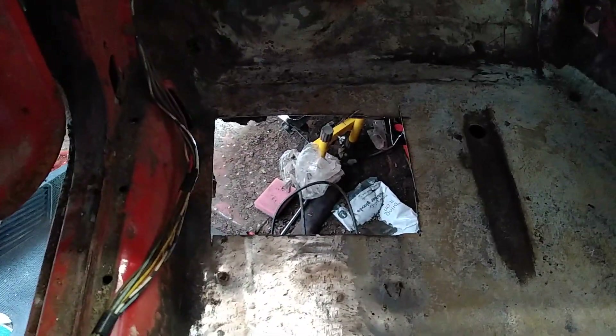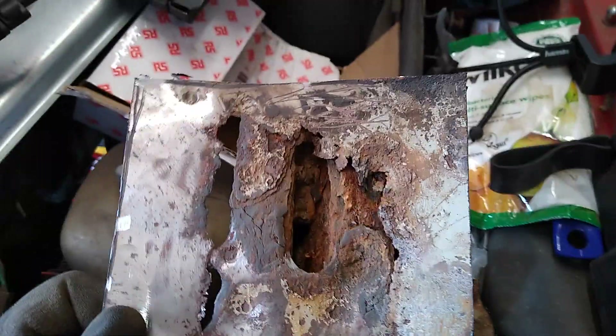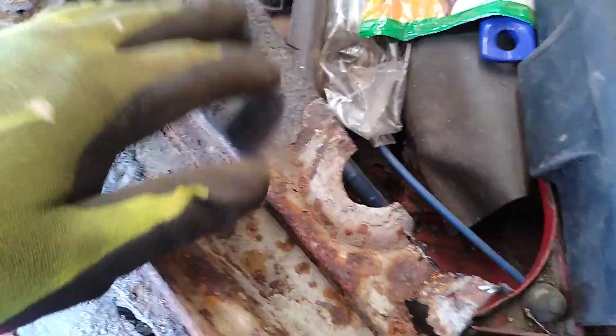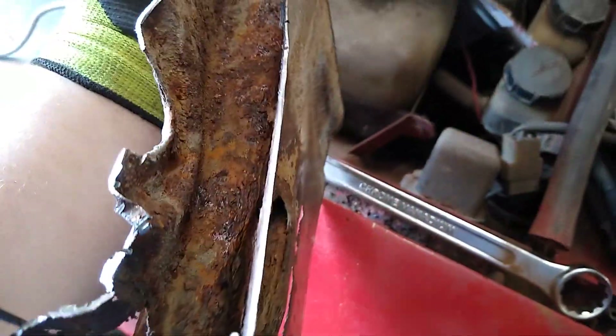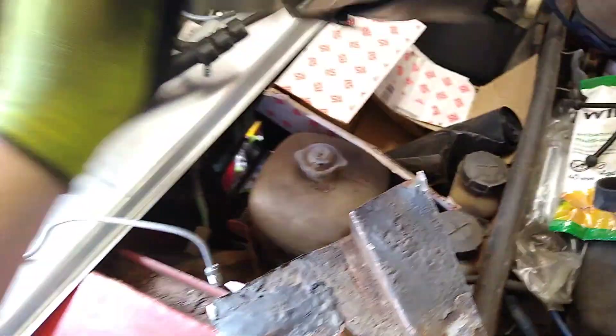I've improved upon the Flintstone performance pack by making the hole a bit bigger, as you can see. So that's supposed to come out. Basically all of the chassis arm here is absolutely full of muck. And this is the one that's going to go on instead.